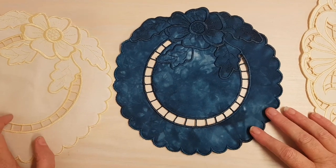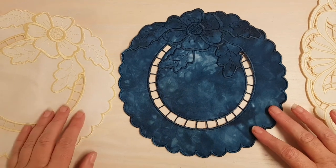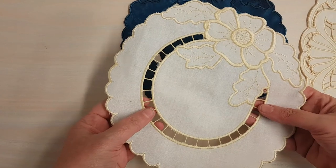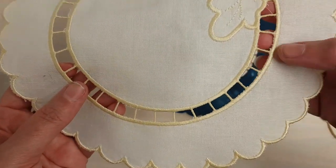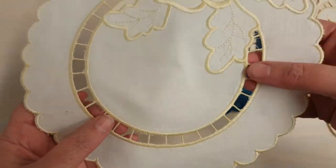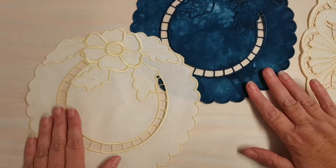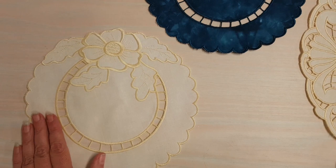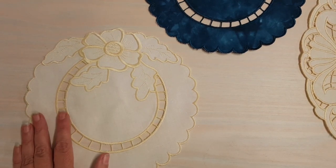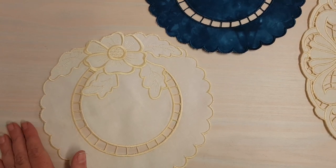Thank you very much for joining us today. My name is Julie Hall and today I want to show you how I create these beautiful in-the-hoop doilies using machine embroidered cutwork. The cutwork gives you the beautiful Richelieu or bar tabs as well as gorgeous satin stitch. It's a great simple project. All you need is tearaway stabilizer, some wash-away stabilizer, your favorite threads, and of course 100% cotton fabric.